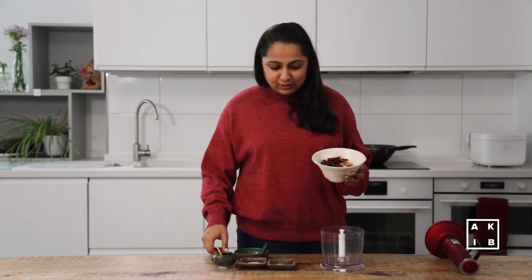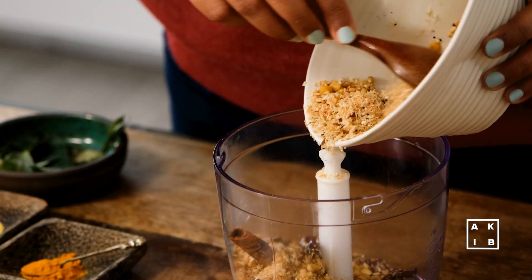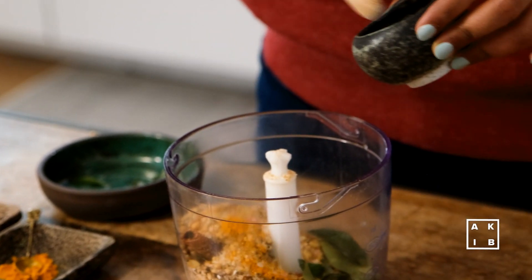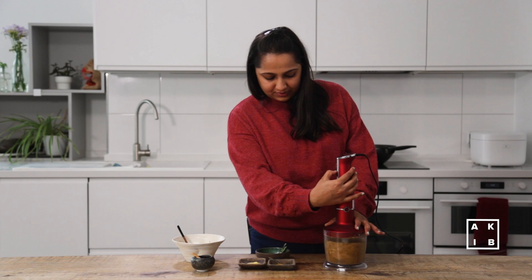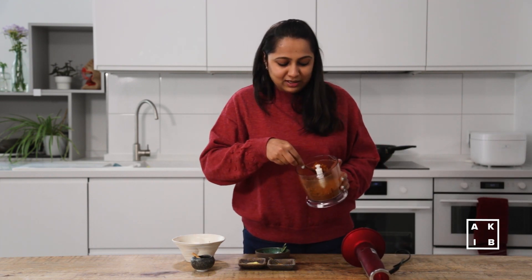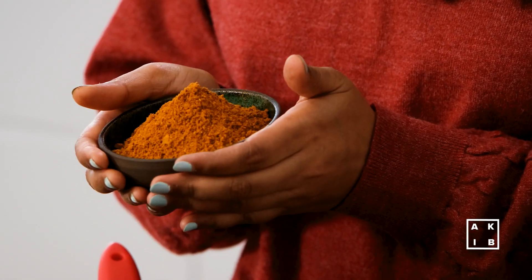Once the spices have cooled down, add all of this into a blender. I am also going to add some dried curry leaves, a pinch of hing or asafoetida, some turmeric and some salt. Grind all of this into a coarse powder — and here we have the aromatic spice blend for making the Bisi Bele Bath. If you have access to this powder from your local Indian grocery store, you can skip this step, but I would always suggest making a freshly ground spice mix.